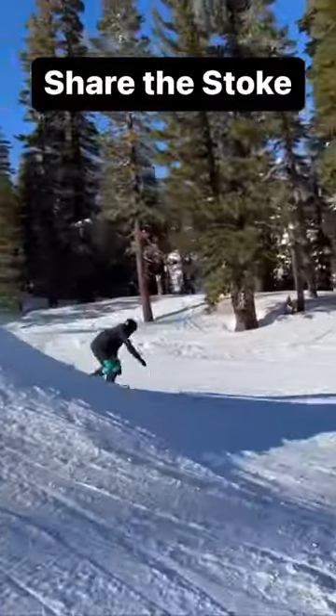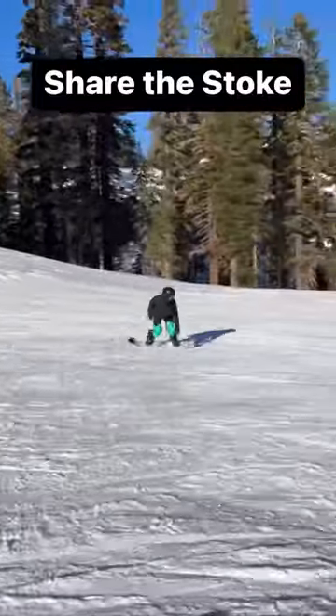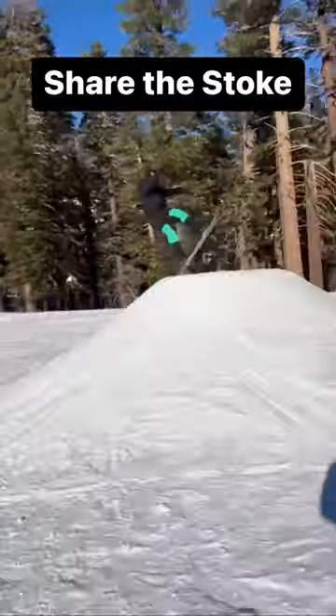Then take it to some sweet volcanoes at Mammoth. Gotta do the same thing. Share the stoke, friends. Until the next time, be well.